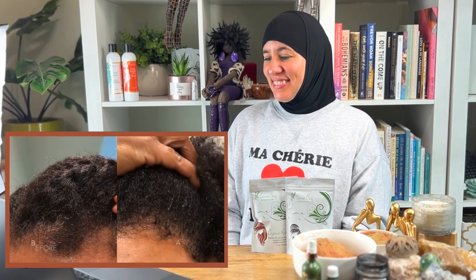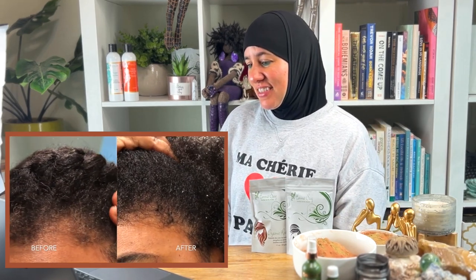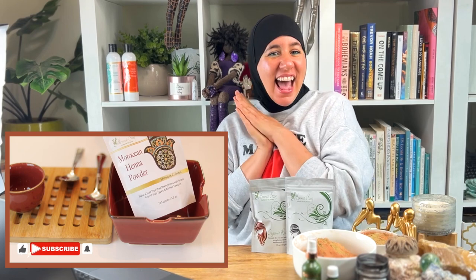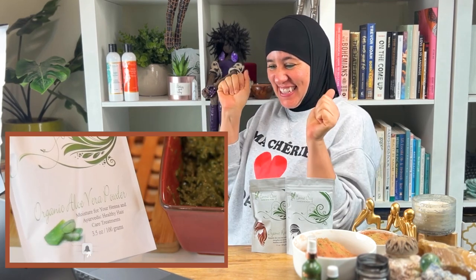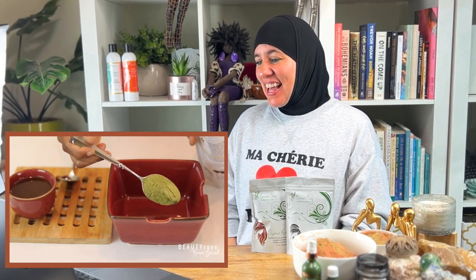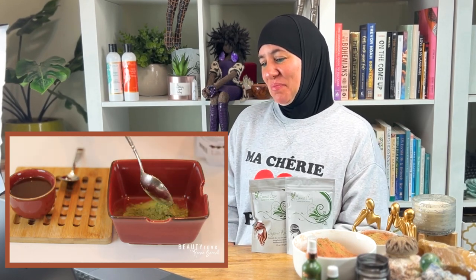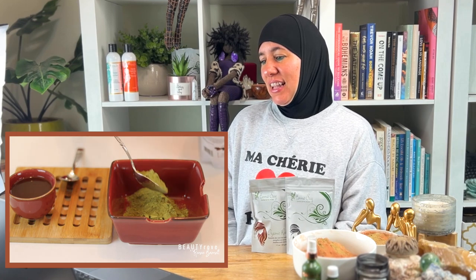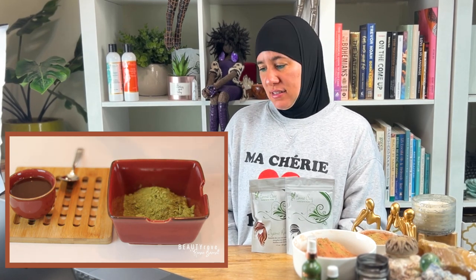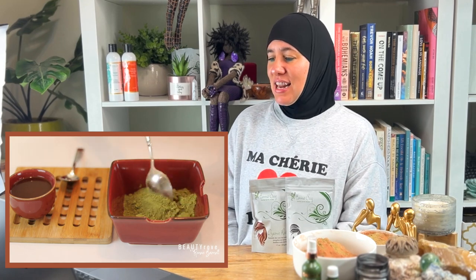If you want to see how I mix and apply my henna, stick around. It's your girl Renee Barnett, and welcome back to my YouTube channel. To color my hair, I will be using henna powder, aloe vera powder, and apple cider vinegar. I started by measuring out my henna with a spoon, but then I quickly realized I need to use the whole bag to color my entire head.